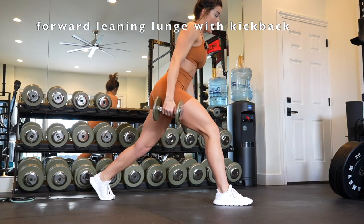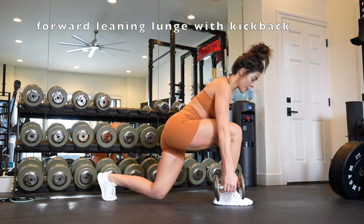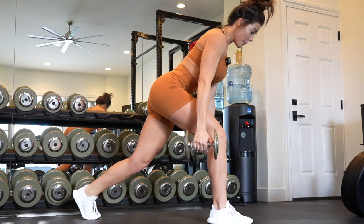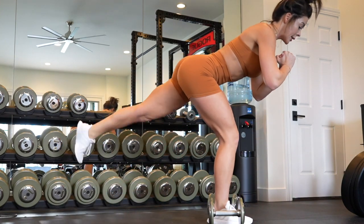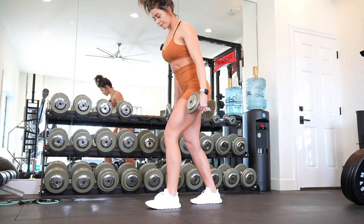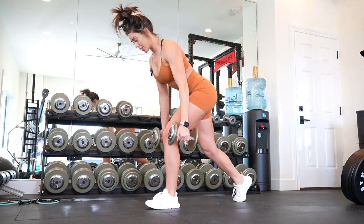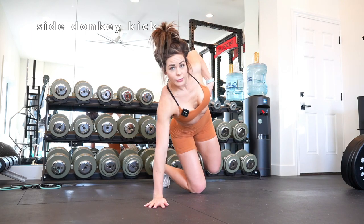If you only have one set of dumbbells at home, you want to make the most out of every single exercise. This forward leaning lunge with kickback is a double whammy — you'll be engaging both glutes in different ways. You're in a traditional lunge position but not too wide a stance, dumbbells on the floor on both sides of the front foot. By leaning forward you engage your glutes more than a traditional upright lunge. From the bottom, pull the weight up, stand into the lunge position, lower back down, and at the bottom while still leaning forward, kick back your other leg. Don't forget to do the other side.